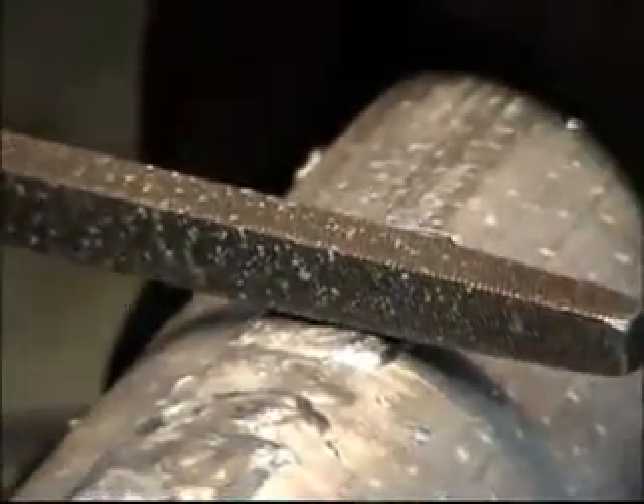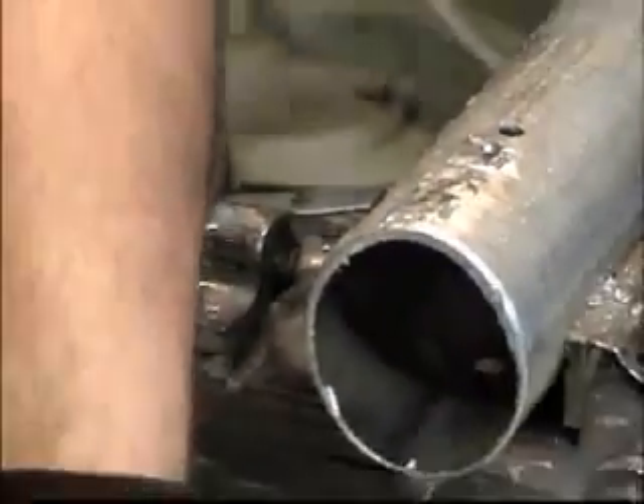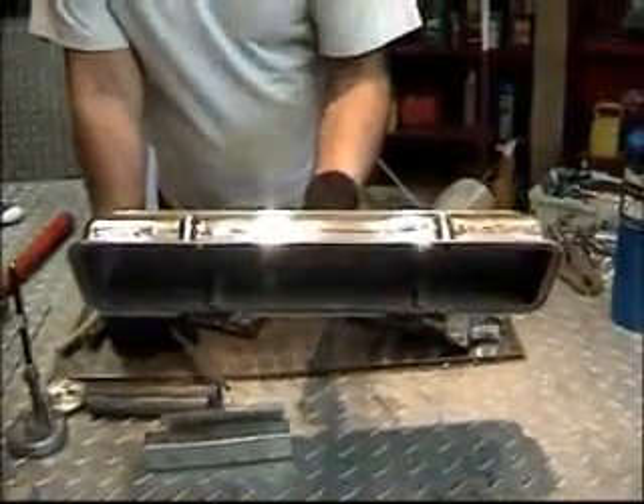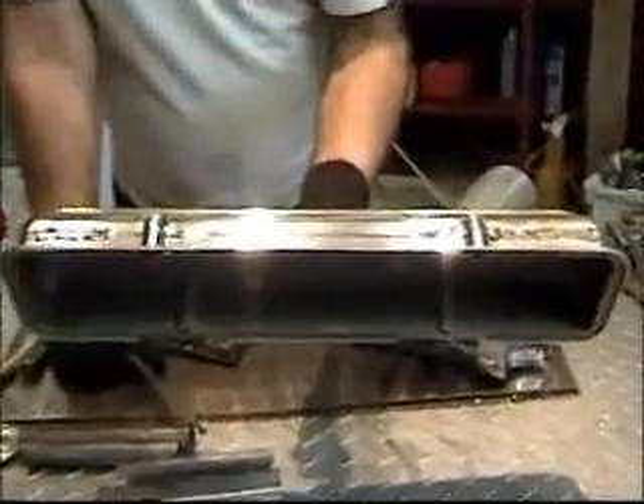The welds can be ground, tapped, and threaded. The welds can also be dressed out to look like this, where we've ground, sanded, and polished the weld.